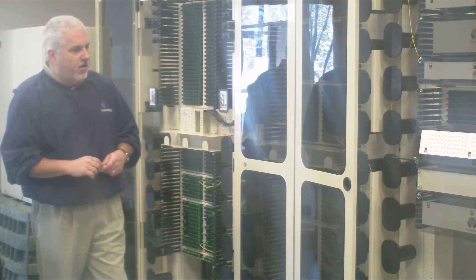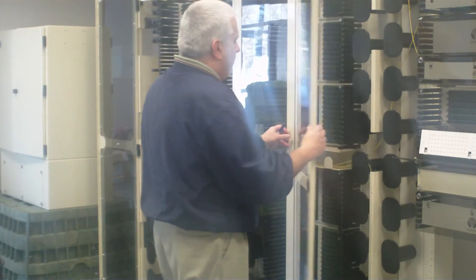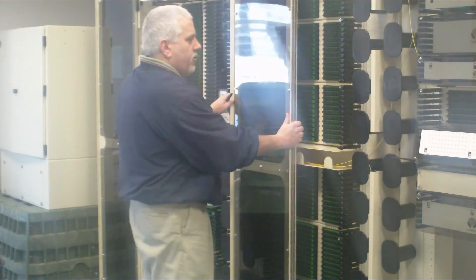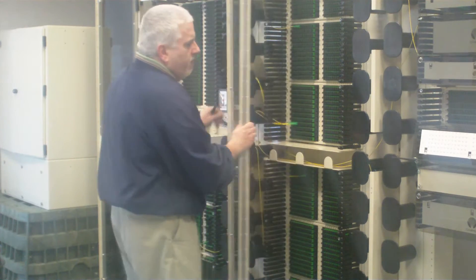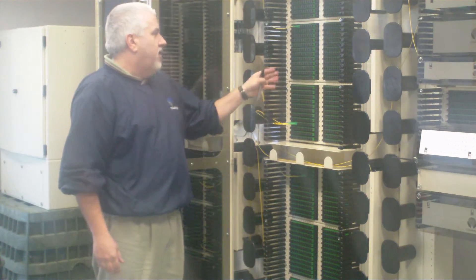The building block of the FXDS frame system is the FXDS frame kit. The frame kit consists of a traditional seven foot by 19 inch frame with one inch hole spacing,